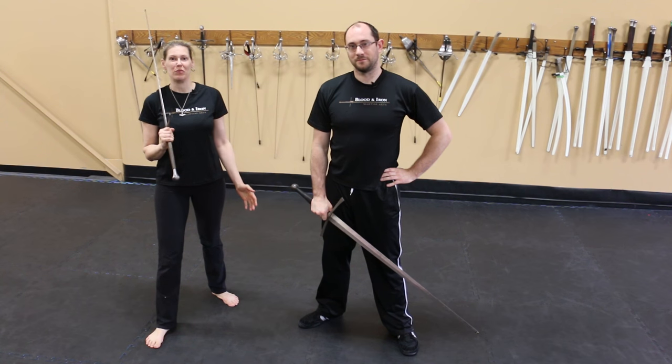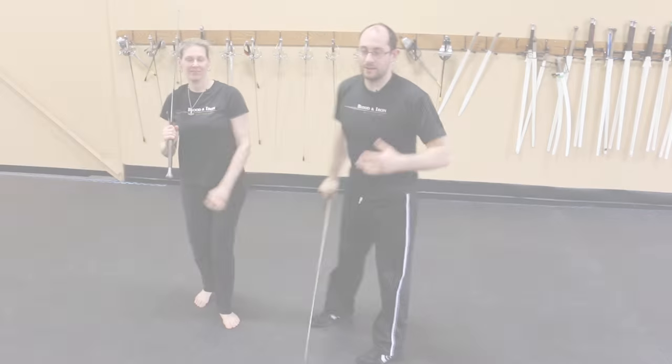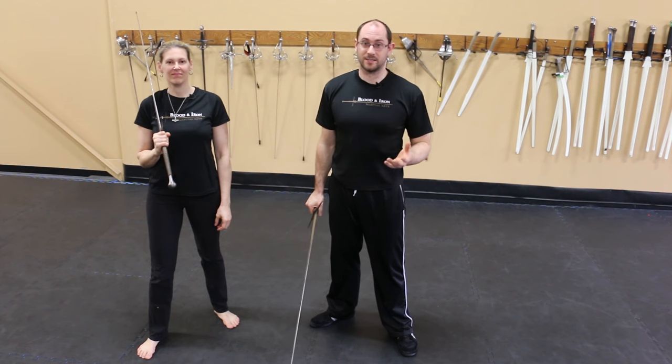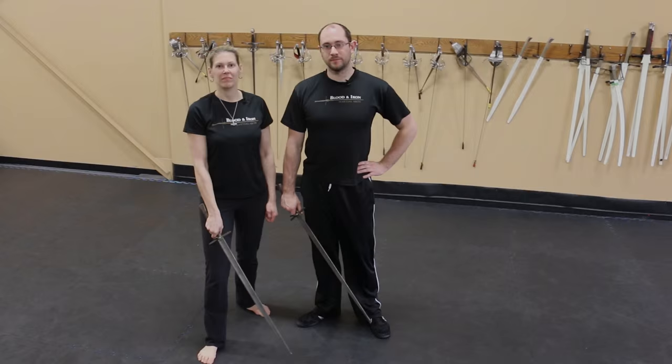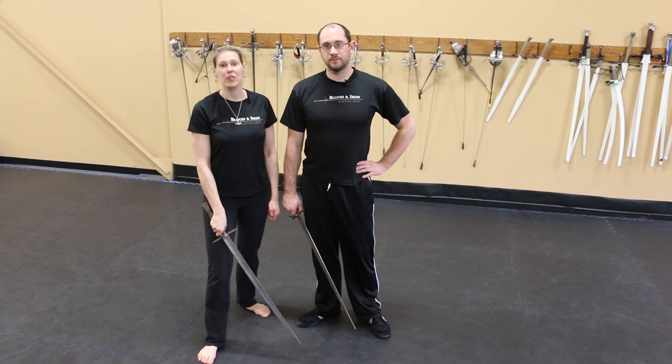This is surprisingly unhelpful. Even if you do manage to block the attack, there's nothing to stop your opponent from continuing. And let's say I did block the second attack — am I going to block the third, the fourth? My opponent's not going to stop throwing cuts unless I force them to. A better way to defend yourself is to take the energy your opponent is throwing at you and throw it right back at them.